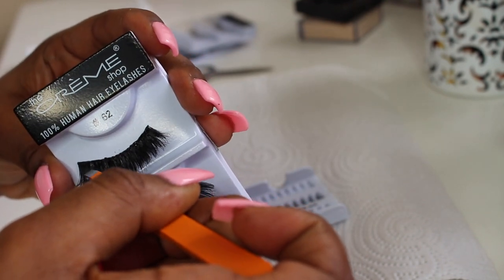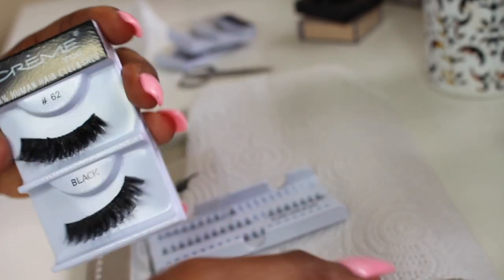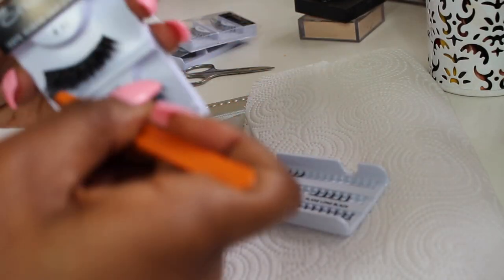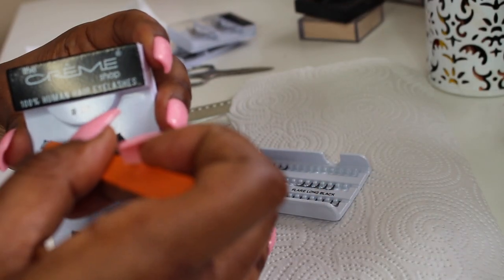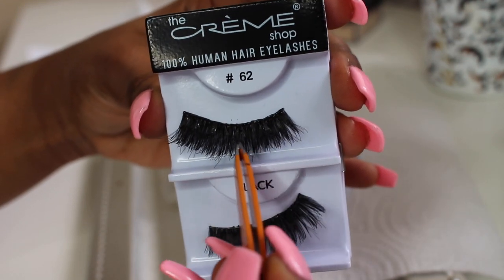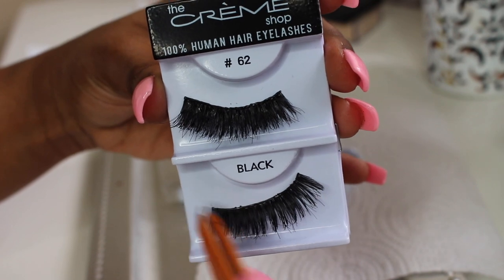Now I'm just working on one pair of lashes — I did the other lash off camera, but the steps are basically the same. That's what your lashes should look like once they are stacked together. You want to kind of go back and forth and look at the lashes to see how it's coming together before you complete the step. They're kind of super thick right now, very wispy but still thick.